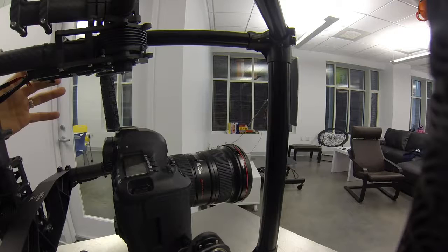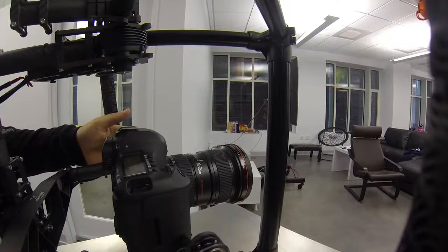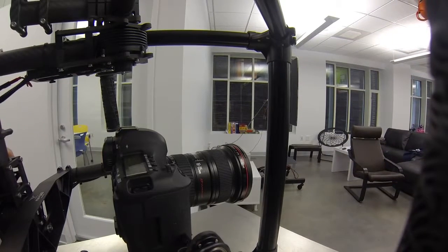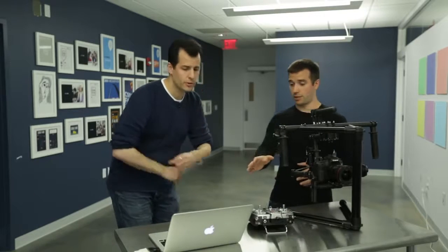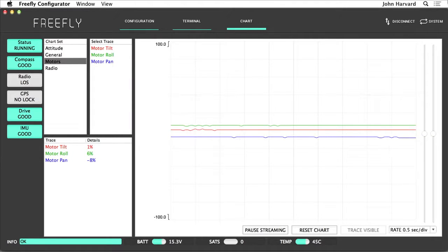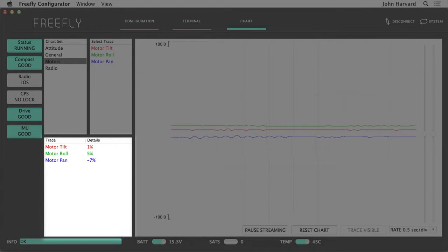This M10 is a large gimbal and has three axes on it — one here for the tilt, one in the back for the roll, and one up top for the pan. I can actually show you how these work. If you look here in the software, this is the Freefly Configurator, and it's basically outputting diagnostic information right now. You can see we have motor tilt, motor roll, and motor pan.